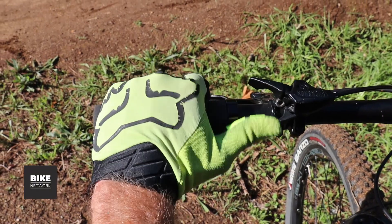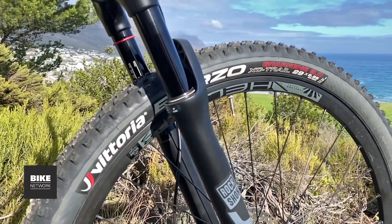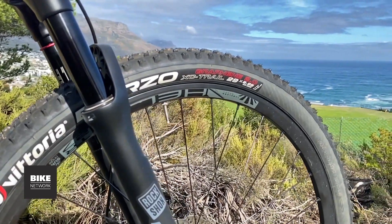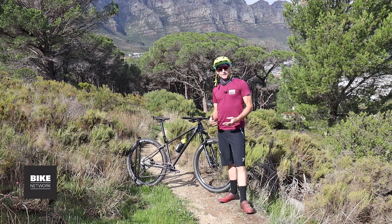The only niggle I have is I prefer an underbar remote lever, but it's not a train smash. Short of an e-bike, there's nothing that climbs as fast as a hardtail, and the Drone Elite is no slouch in this department. The Vittoria Barzos have great grip and some compliance which improves performance on technical trails.